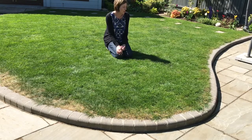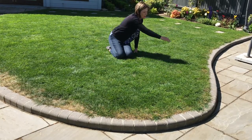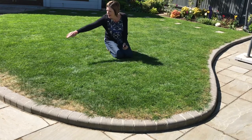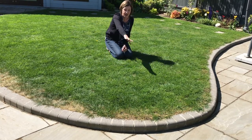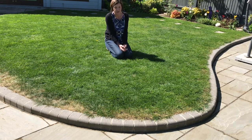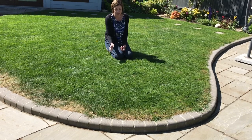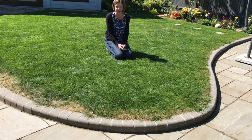So my suggestion was: how about if we put a curb here and dig up this turf and then I could have this as a flower bed. So it did not go down very well at first, but he's finally said yes because this is his lawn and he loves this lawn. So that's what the edging strip is for.